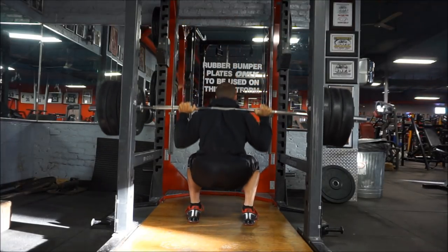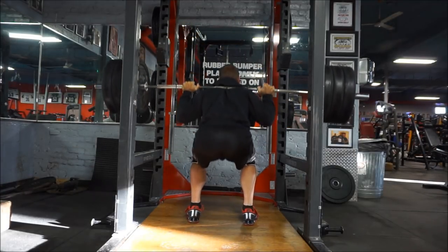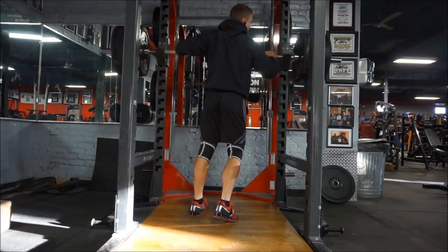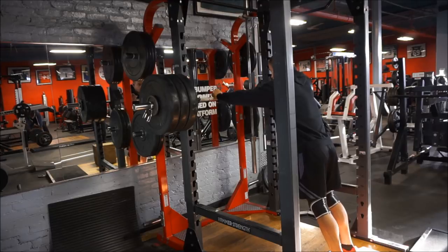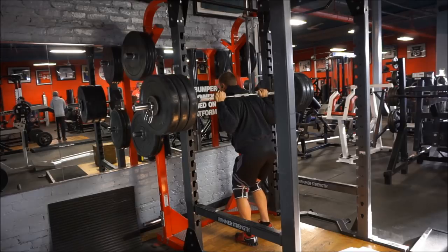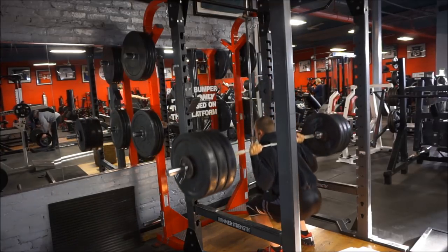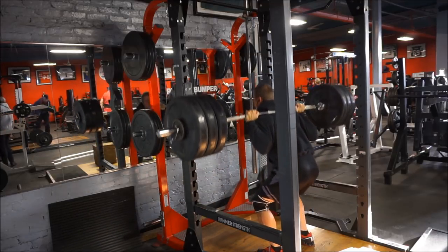On this lower strength day I only do squats, deadlifts, leg press, and calf raises, then abs — just four exercises for the lower body. A common question is: how are your legs supposed to make progress with only four exercises? Remember, this isn't leg day — this is lower strength day. Tuesday, a couple days after this, is my volume leg day where I keep everything 10 to 12 reps with a lot more sets and volume.